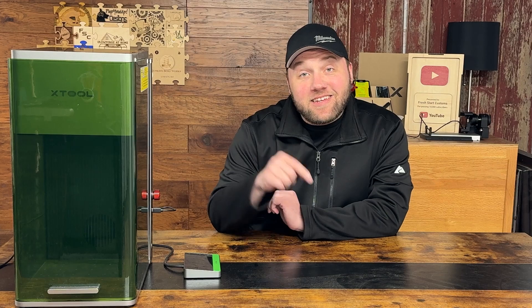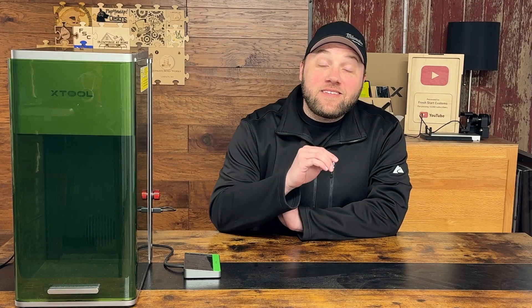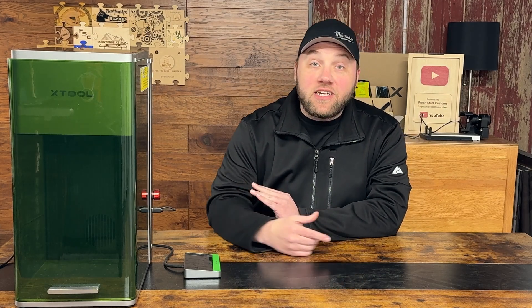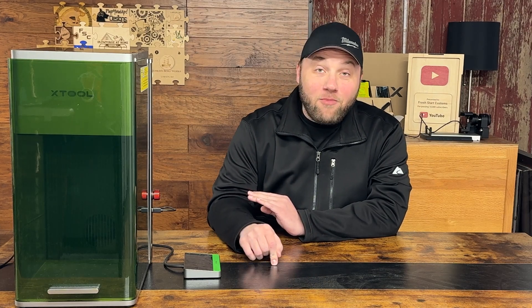Hey everyone, Josh here with Fresh Start Customs and today we need to talk about X-Tool. They just released the new X-Tool Metal Fab. What this is basically a smart laser CNC welding machine.